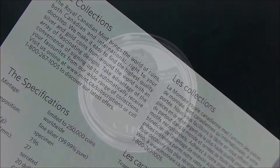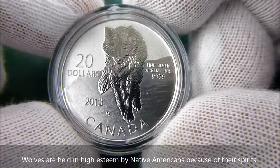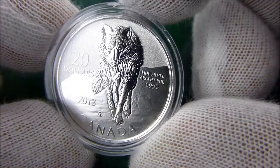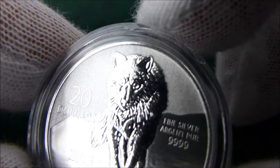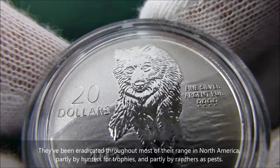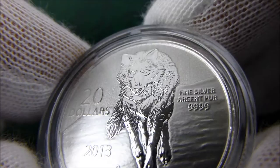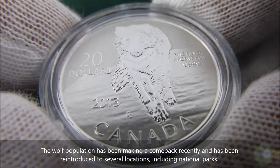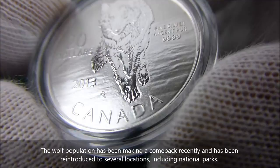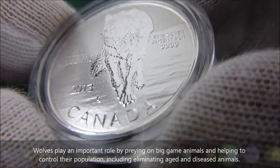This is the reverse of the coin and it depicts the wolf running straight toward the viewer with its head lowered and its eyes staring right at the viewer. Really good detail in the fur, the whiskers, the ears, the muzzle. You can see the wolf's tail behind it and the right leg reaching back toward the hind legs as it's gaiting along, and you can see the paws and the claws depicted really, really well.